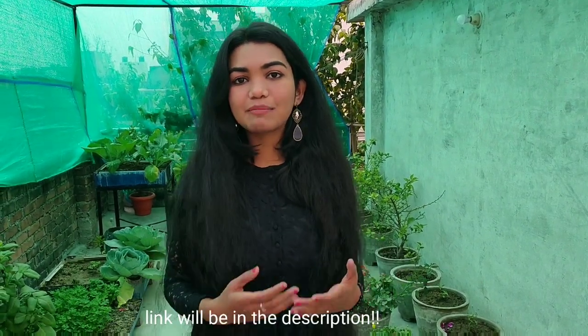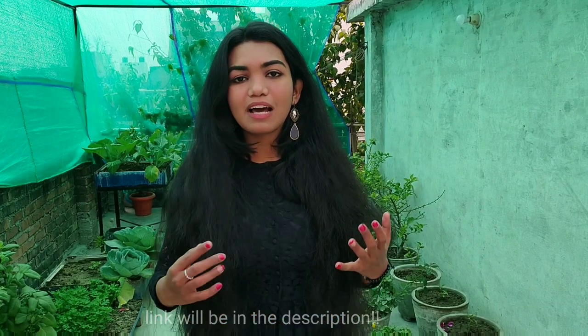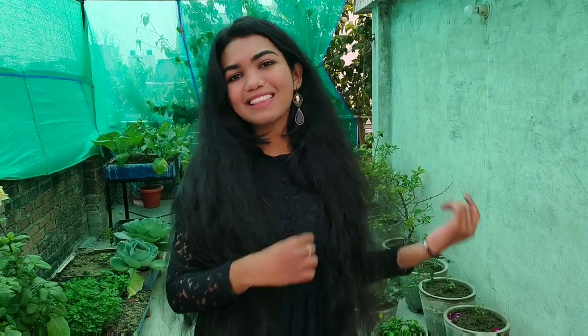Hello everyone and welcome to my channel. My name is Sandhya Singh and today's video I am going to take a Myntra haul. I am showing you a kurta set and a maxi top. So without any further ado, let's get into it.